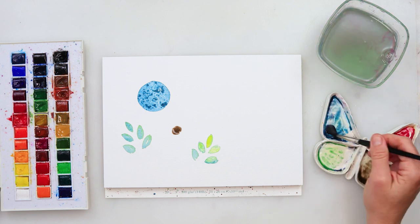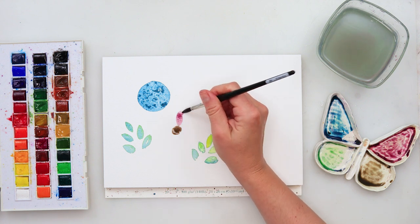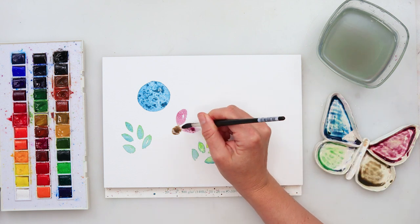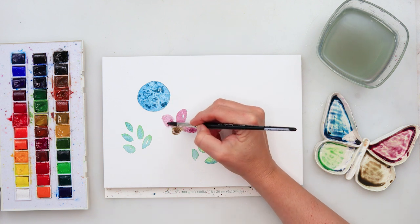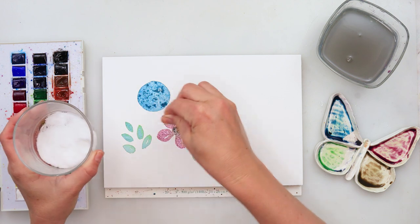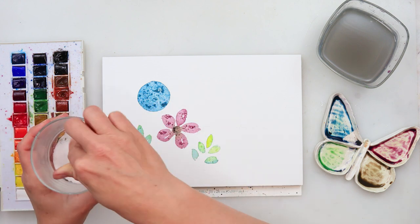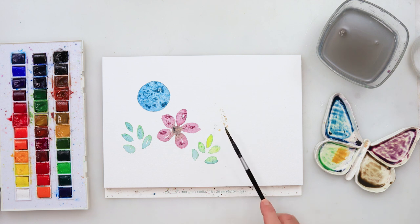I mixed in a little yellow, some pink, and a touch of the blue I used for the first circle, because I want all my colors to work together. For the pink flower — again a quite simple circle with a few petals — while the paint is still wet I'm adding salt on top, and also a little bit of salt to the leaves.